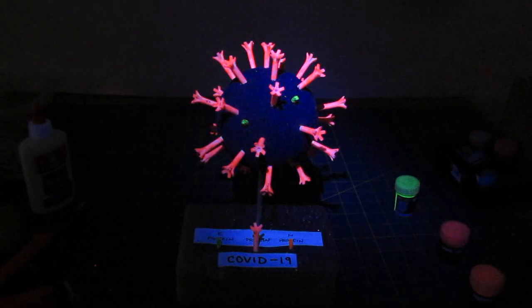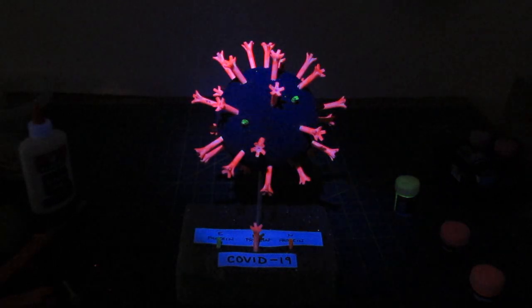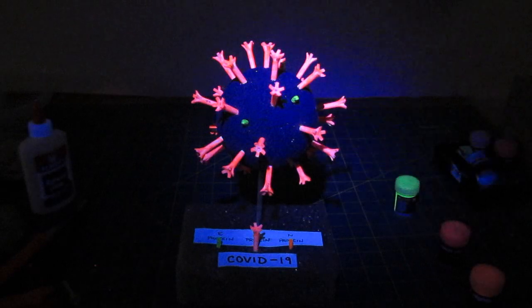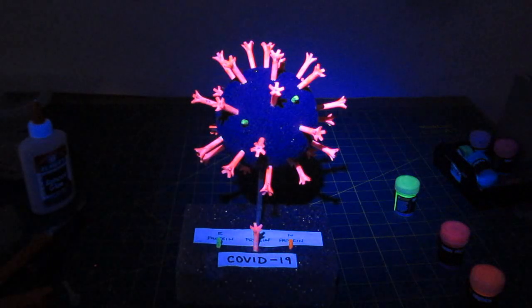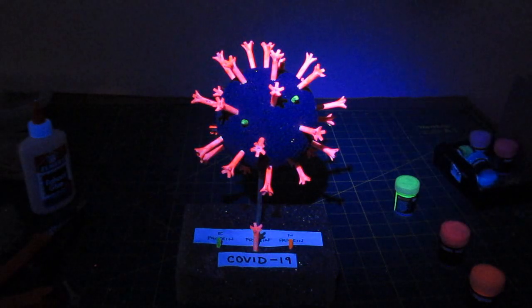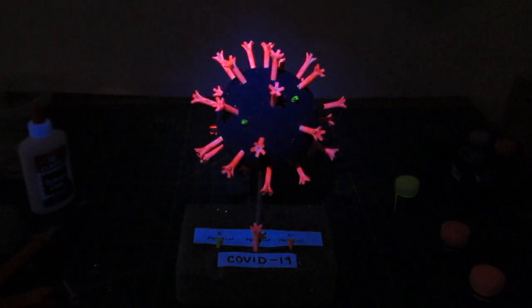So let's launch into it — how to make with simple materials a coronavirus model. All the information I used here I derived directly from the Center for Disease Control website, so you get the most accurate information. I will put a link to that website and the appropriate pages in the description of this video.